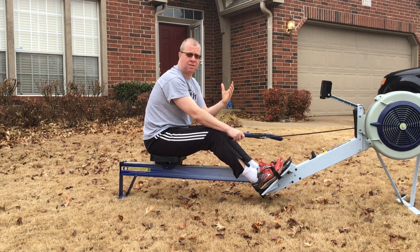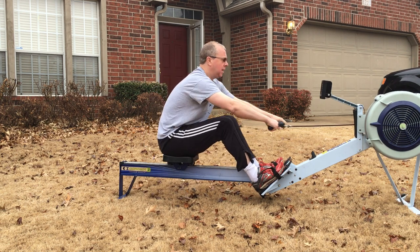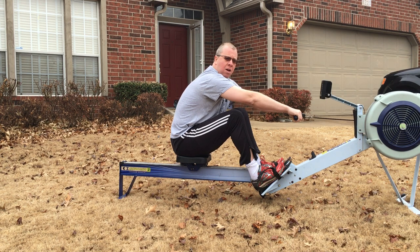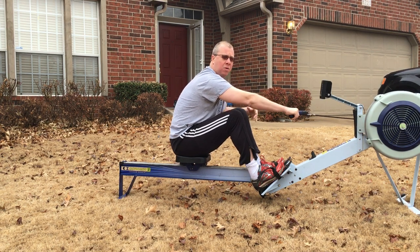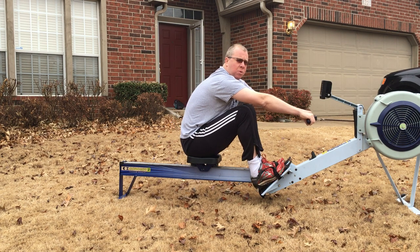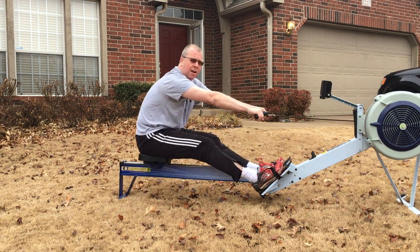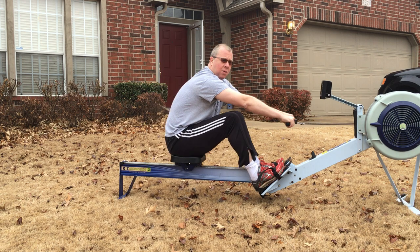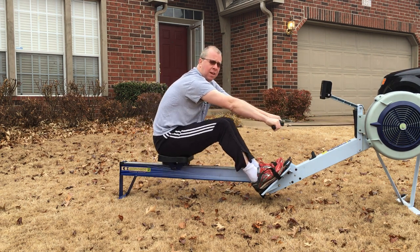So essentially it's just like it sounds — I'm just using the legs. We get into a good catch position, nice and relaxed, and my arms really aren't going to do a whole lot other than connect my body to the handle. What I'm going to be doing is pushing the legs down while I keep my upper body angled forward. Notice my shoulders are still in front of my hips and all I'm doing is pushing with the feet.